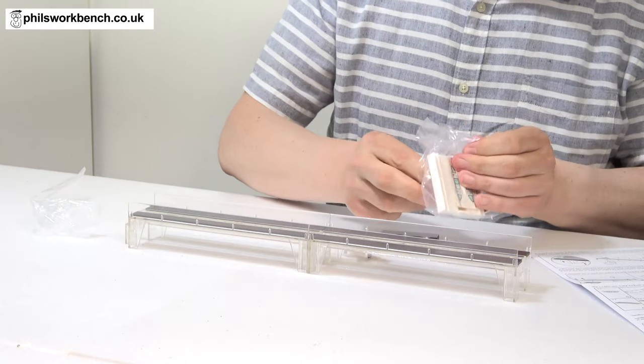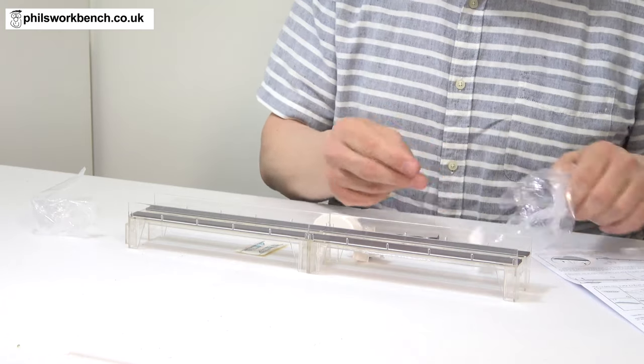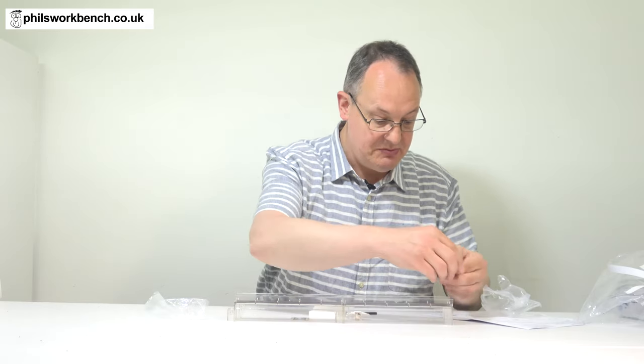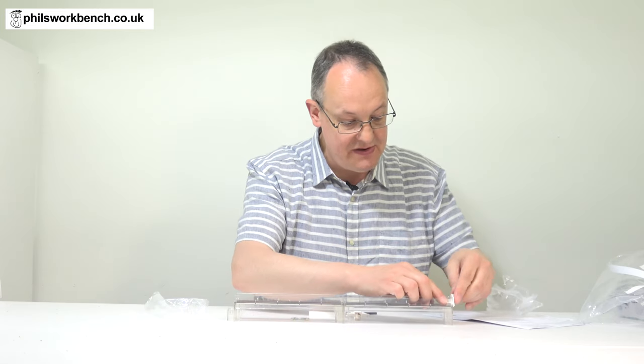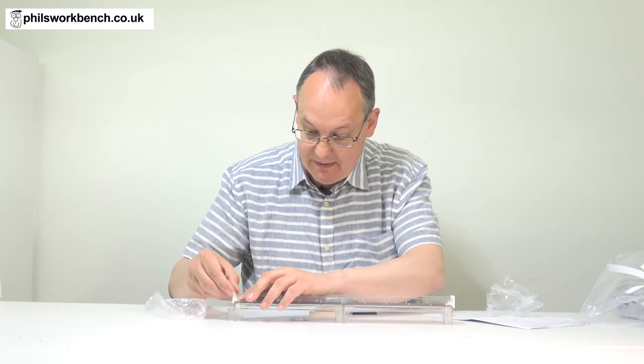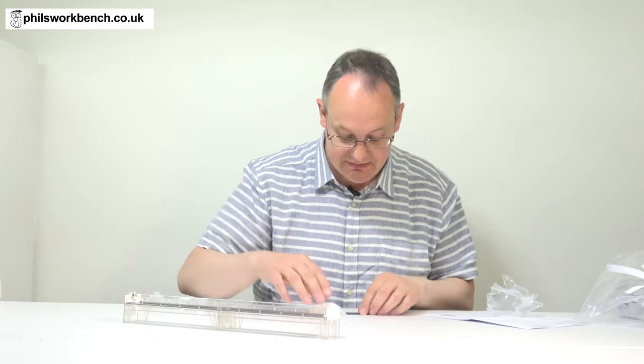In the middle of the track — right, there we are, track made. I've got another packet here which contains the rolling stock and the buffer stops. The buffer stops look like they clip into the track. Okay, that looks like the track is made. This maglev stuff is fast.